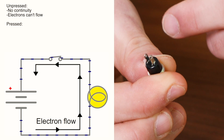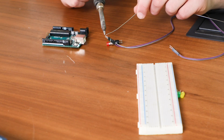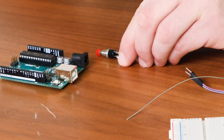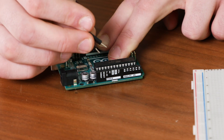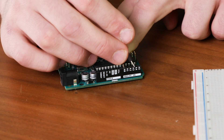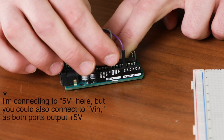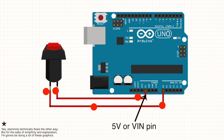So basically when I push this button, it creates a connection between this terminal and this terminal. I'm going to use that function to send 5 volts to one of the Arduino's analog inputs. The first thing I'm going to do is connect this button to the Arduino, and in order to do that I need to solder some ribbon cable to it. Now that I have the ribbon cable soldered to the button, I'm going to go ahead and plug one end into port A0 (analog zero), and I'm going to plug the other one into the one labeled 5 volts. Now when I press the button, 5 volts will be sent from the 5 volts port through the button to A0.